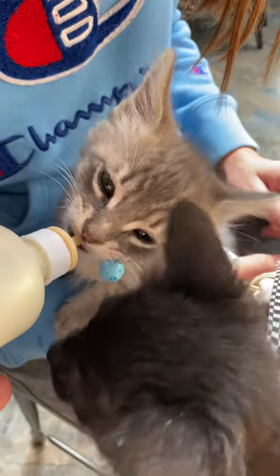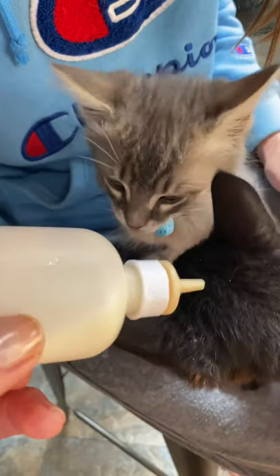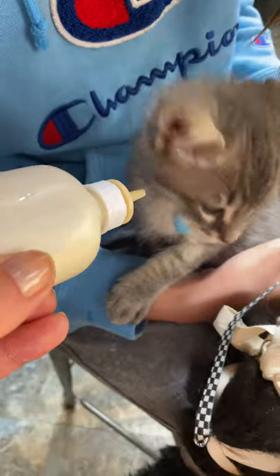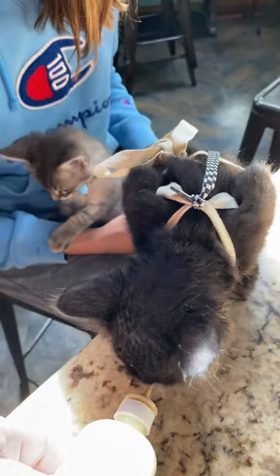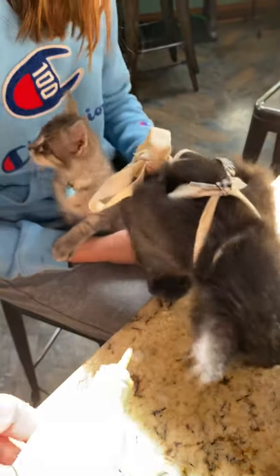There he goes — he just did a little bit of effective suckling. It actually might be too short for his mouth now because his mouth is so much bigger. But you get the idea that these are just fantastic nipples for nursing kittens. You guys are big now — you can just drink it off the counter!